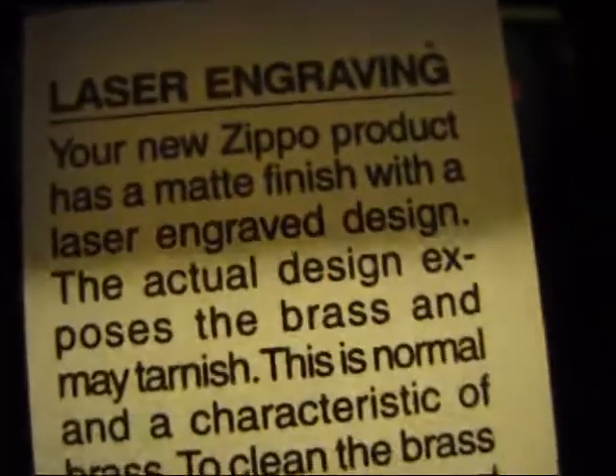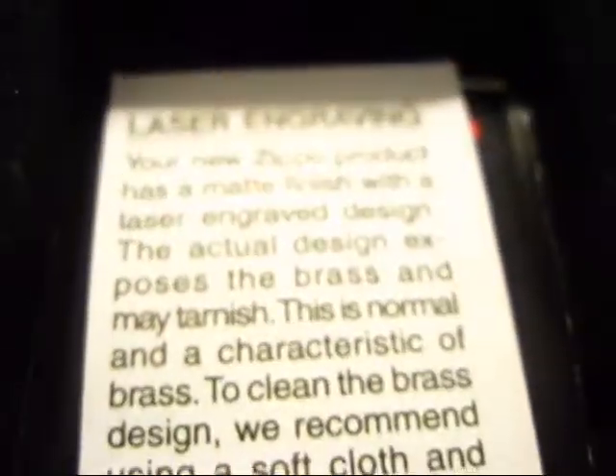And we've also got this little thing right here — it advises you about how to take care of your Zippo's finish. It's got a laser engraving on it, and we've got the Zippo For Real card in there, plus the older version of the guarantee pamphlet, which I've shown in another video — again, the BS Deco 1932.